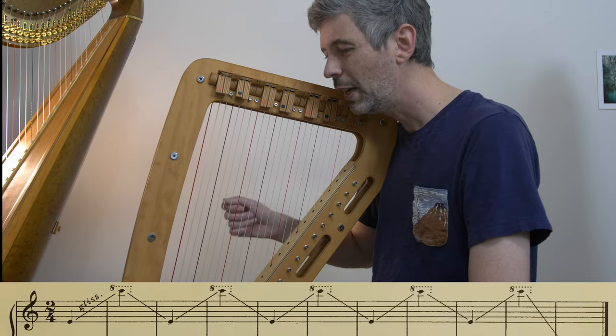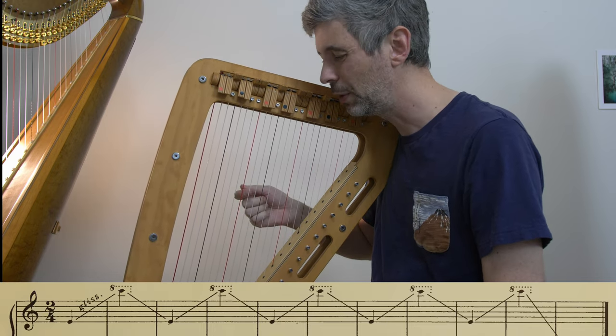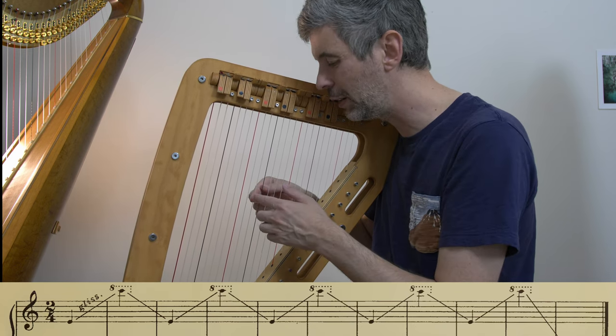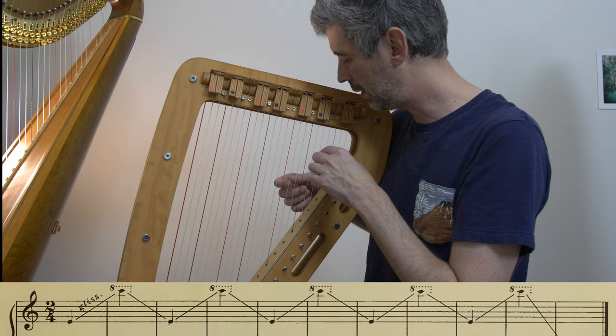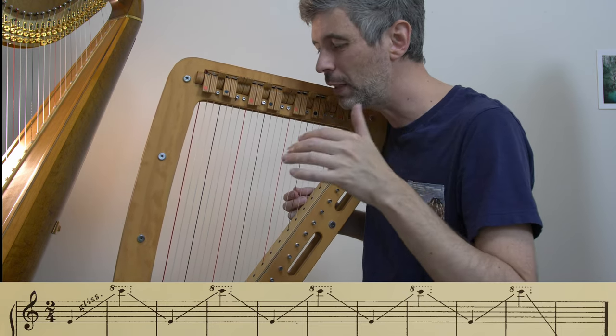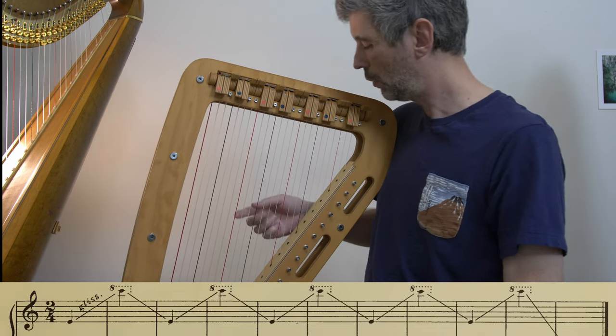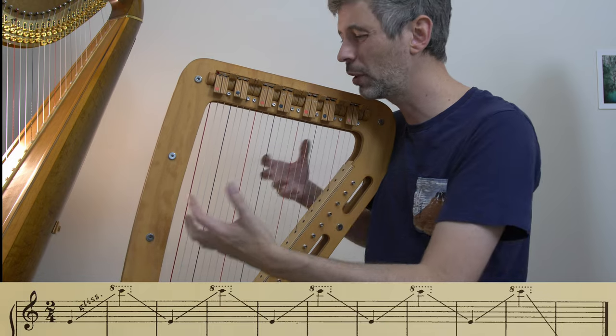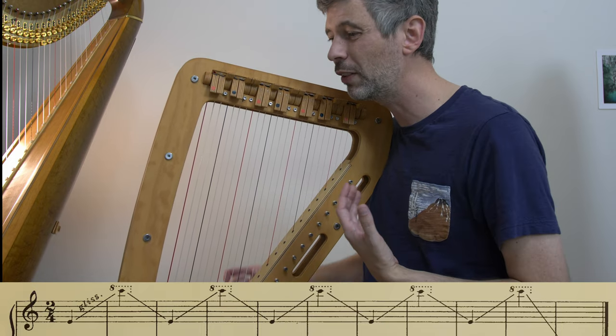So those are the basics, and then we have this turnaround. We get to the top and have to turn around. It's written starting on this E and turning around at a C — but not this one, it's the one an octave higher because there's a little '8' over it for 8va, one octave higher. In this case we'll just go to our highest note — if you're playing on a harpsicle or similar sized harp, go to the highest note you have.